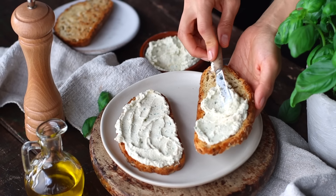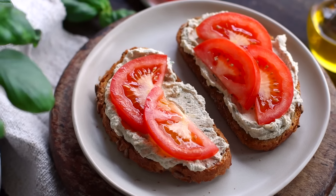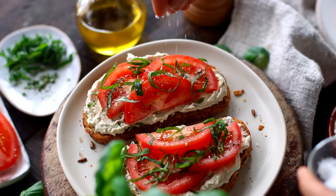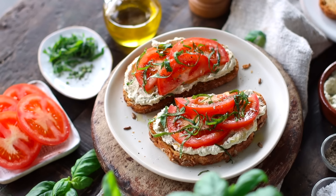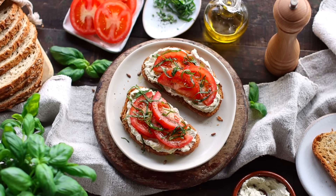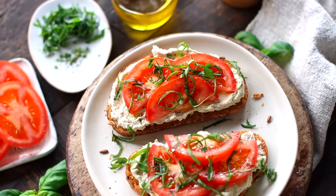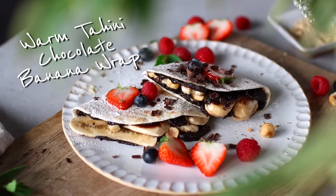Now we can assemble our breakfast. We're going to spread a generous amount of the whipped tofu onto our toasted bread, then top it with a few slices of tomatoes and some thinly sliced basil leaves. Finish it off with a sprinkle of salt and pepper, and a small drizzle of olive oil on top — though this is definitely optional. The whipped tofu has a satisfying creamy texture and the spices and herbs make it so flavorful. It pairs really beautifully with the juicy tomatoes. You can use the scaling feature on our site if you'd like to make a bigger batch to enjoy throughout the week.